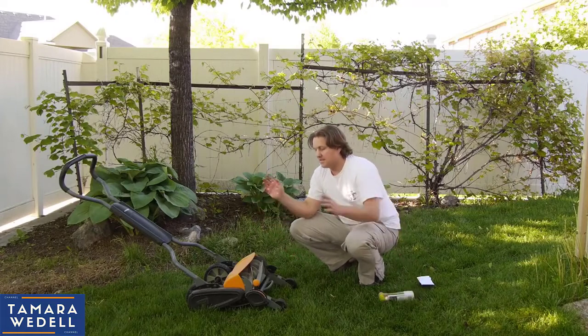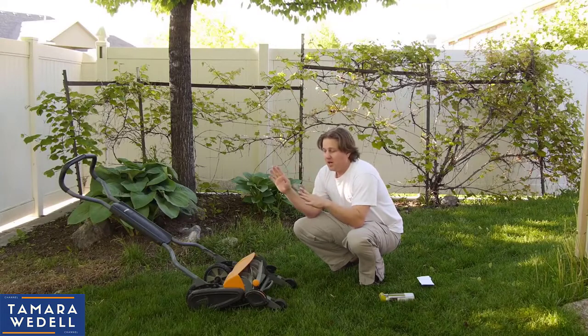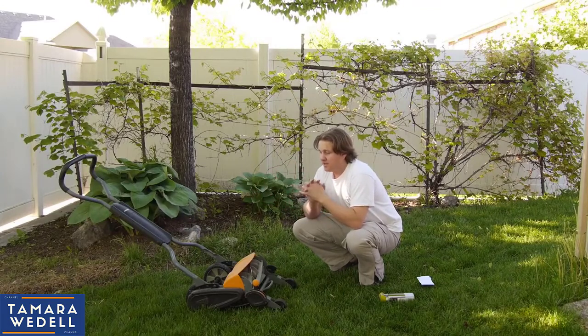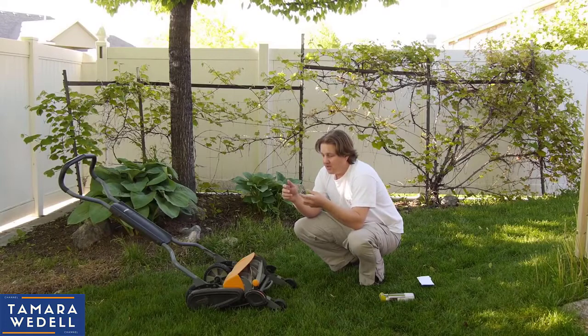Now Fisker says that this is a Stay Sharp lawnmower, which means the blades should never need sharpening. Coincidentally, they also sell a sharpening kit for this lawnmower, so that tells you that once in a while it needs to be sharpened. But so long as you are only cutting grass and you don't accidentally hit a rock that dings the blade or a thick twig on the ground, you shouldn't theoretically ever need to sharpen it.